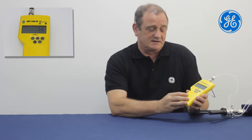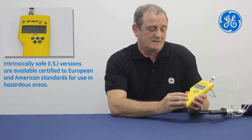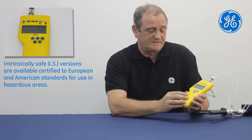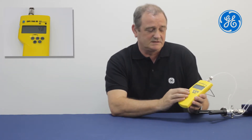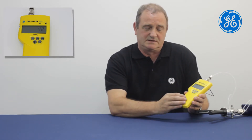The model I'm using today is an IS version. This means that this can be used in hazardous areas. The 705 has a number of other features such as a filter for the readings, a tear button to tear off zeroes, and we can select any one of 23 different pressure units by using the Units button.